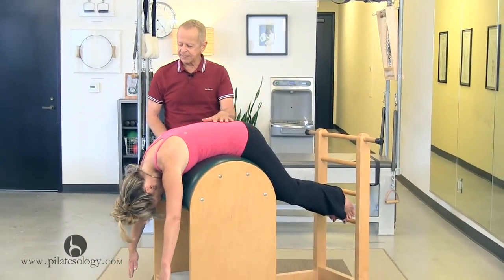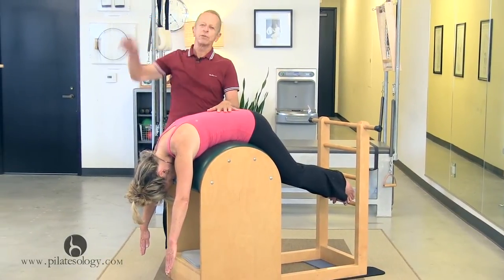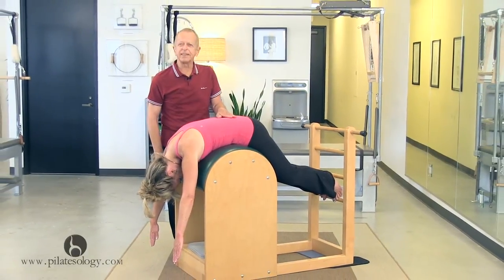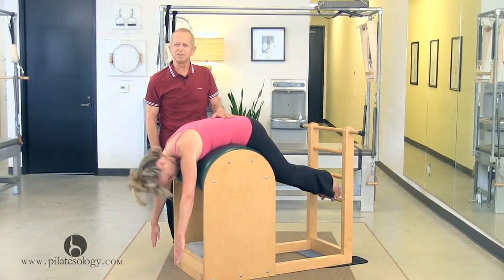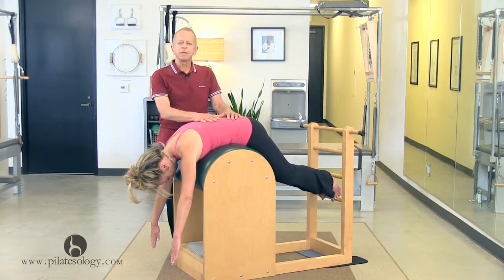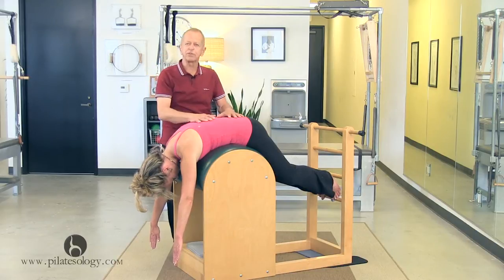What I see so often, and it just makes me cringe, is people just kind of flip up and throw themselves back. What happens is they're just pinching everything down here, and that's got to hurt — if not now, eventually. And if you remember, Pilates is really about a strong center and a two-way stretch out of it.